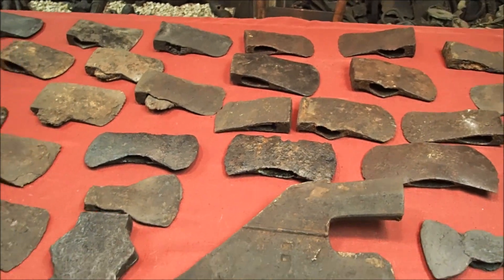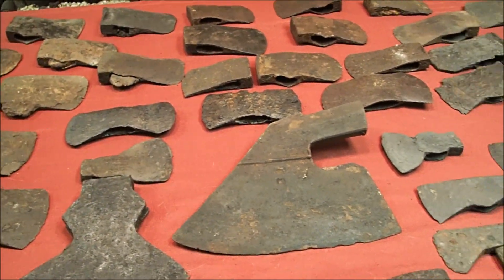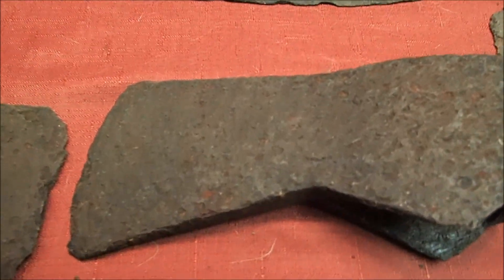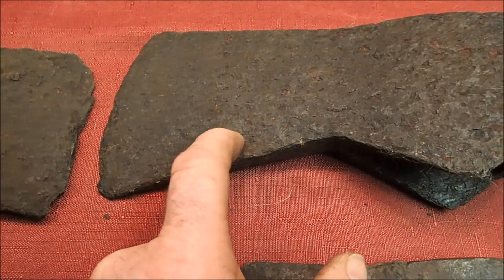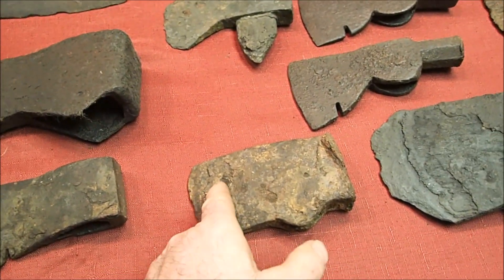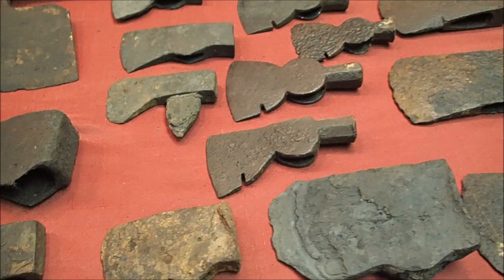These have all been run through electrolysis. They probably need some more work — at least some of them. If you look here at this iron, see how it's rusty looking? That needs to be run through electrolysis again. Unfortunately, this one too is actually starting to flake a little bit.